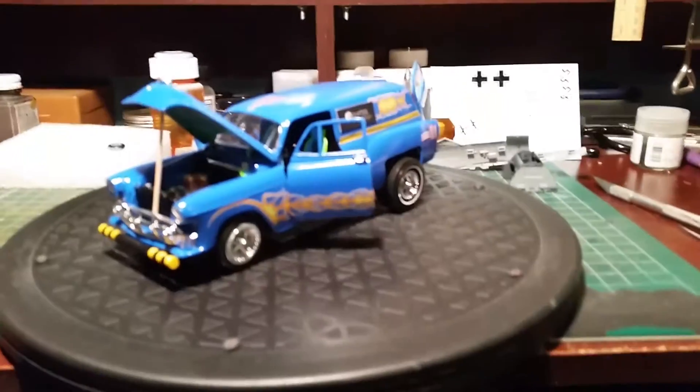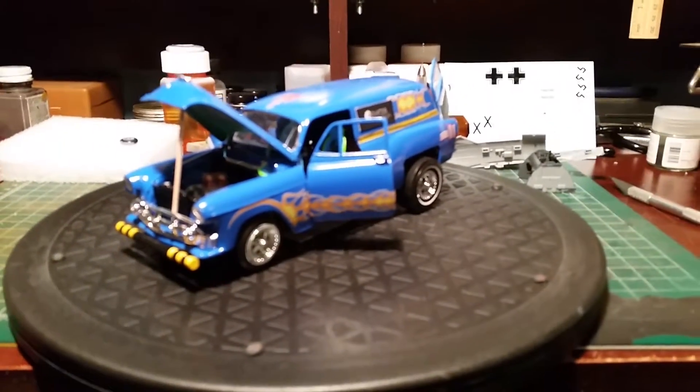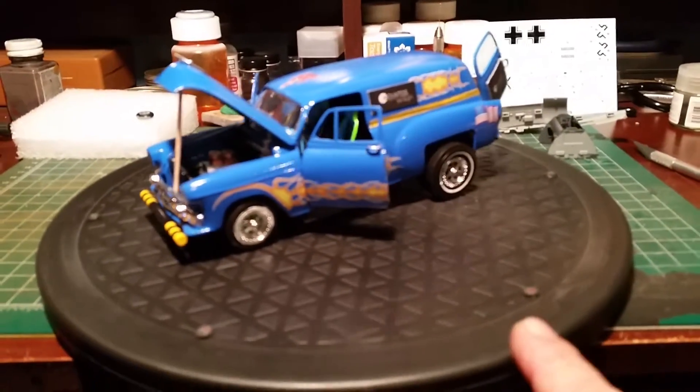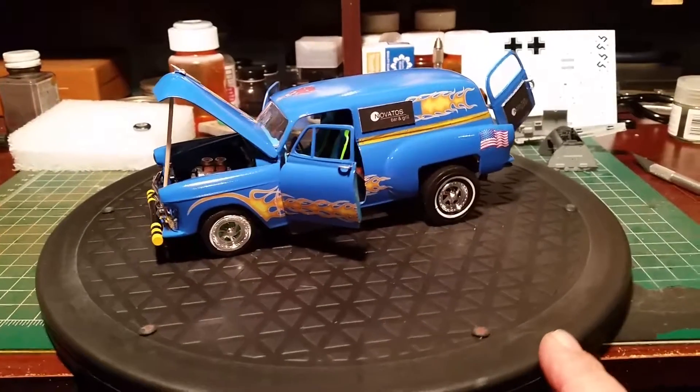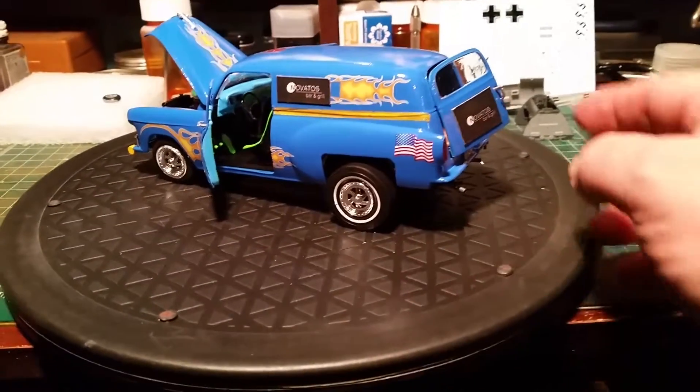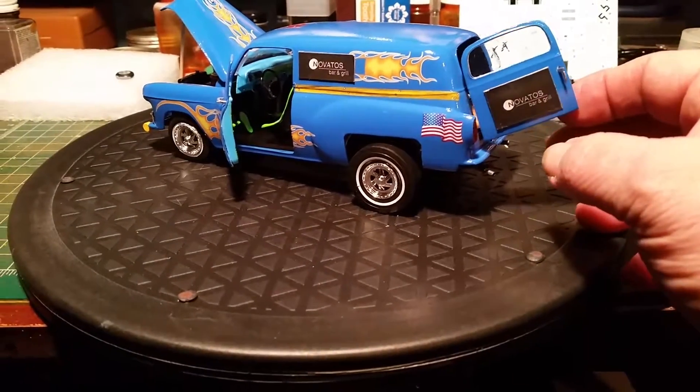Going on guys, back at the desk. Final review on the '53 - I just got done finishing it. It's all set, here we go. There she is, all set, all done up. Everything works, everything closes like it's supposed to when it opens.